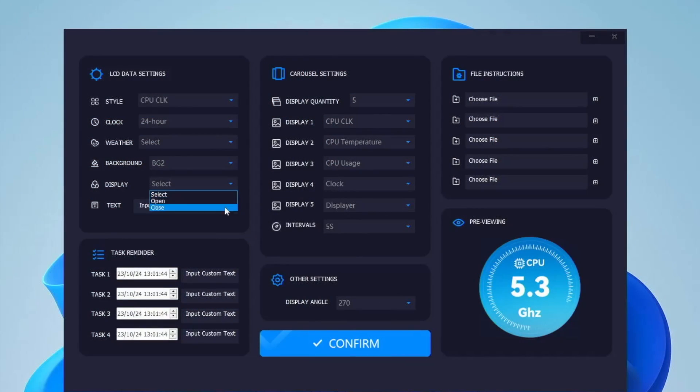There is also an LCD panel on this eGPU where we can check data like GPU temperature and GPU clock speed, or display our own logo. There is an application called LCD Master that lets us customize the display panel — we can cycle through clock, weather, display color, background color, and many other things, customizing up to five displays in carousel style with different intervals.